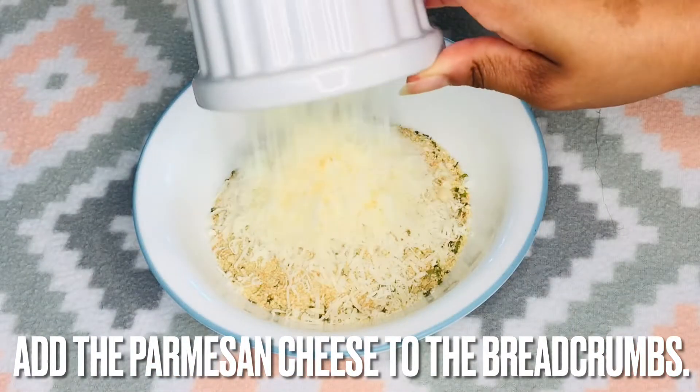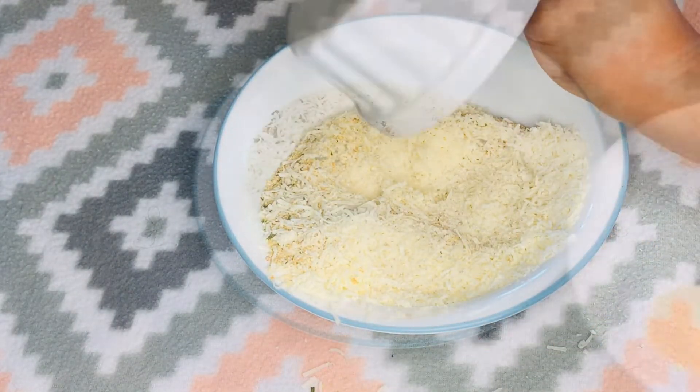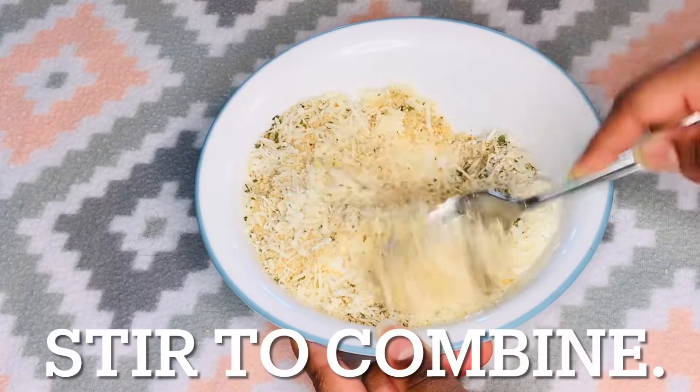It's time to add the Parmesan to the breadcrumbs. Accidents happen while cooking — you just have to keep it moving. Add the dry ingredients and fresh oregano to the bowl, and stir to combine.